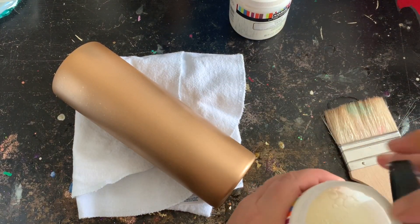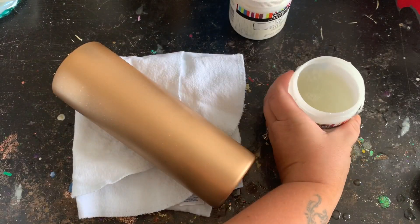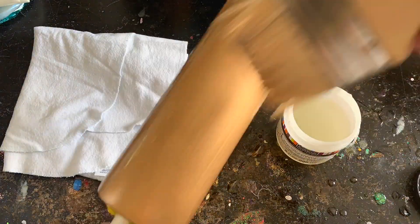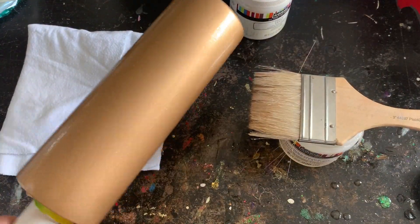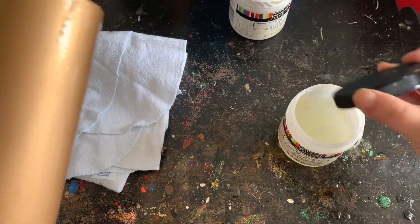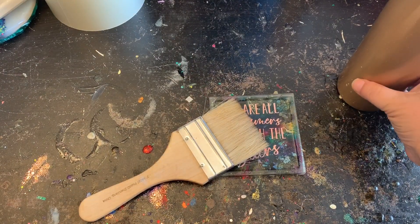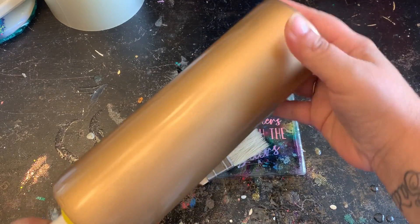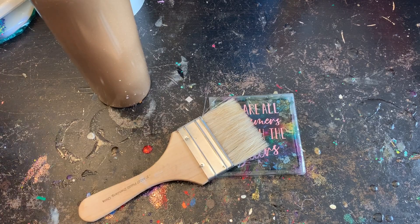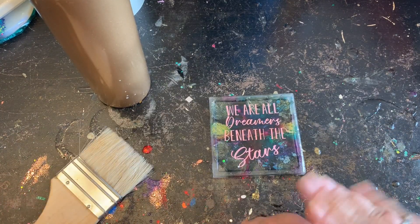I would have used a foam brush but my kids stole it, so I'm using this brush I'm glad I found. I'm going to load my crackle medium up really well onto my tumbler — the thicker it is, the more crackle you will have. I'll put the brush up on the fridge so the kids don't steal it. I used a blow dryer to speed up the drying process since this stuff takes a while to dry, then I got my paint together.